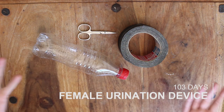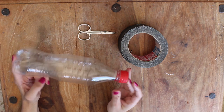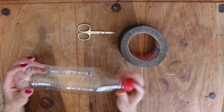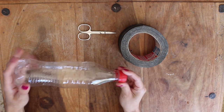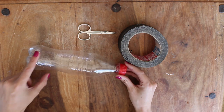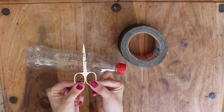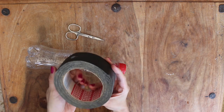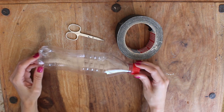Today we're gonna make a female urination device. You're gonna need a bottle — this is a small Coke bottle, and it's great because it's got a dip in it and a quite thin top with a small hole at the end. You don't want one with a huge hole at the end. You also need some scissors or a cutting device, and some tape — this is gaffer tape, it's great for making these.